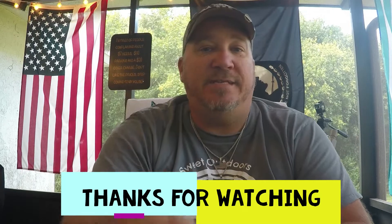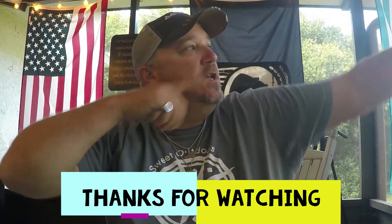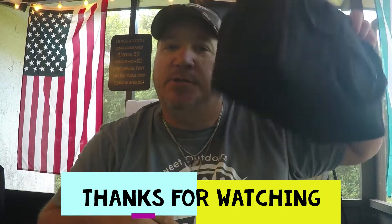I hope you enjoyed this quick video. Be sure to thumbs up, like, subscribe, hit the notification bell, and share. Check us out on Facebook at the Sweet Outdoors. Thank you to all the subscribers, new subscribers, and future subscribers — you guys are great. I hope to bring you a lot more quality content. Be safe, God bless, get outside — and make sure you take a kit with you.